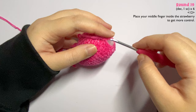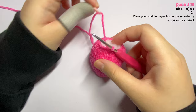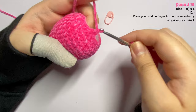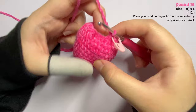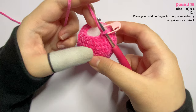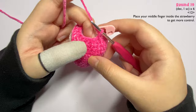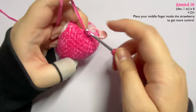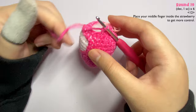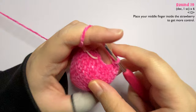Remove the stitch marker from your loop, insert your hook, and remove the stitch marker from the first stitch. In the first two stitches make a decrease, then mark it with your stitch marker. Insert one single crochet in the next stitch. I hold the strawberry with my middle finger inside for more control. In the next stitch make another decrease, then one single crochet. Repeat the pattern of one decrease and one single crochet until the end of the round.